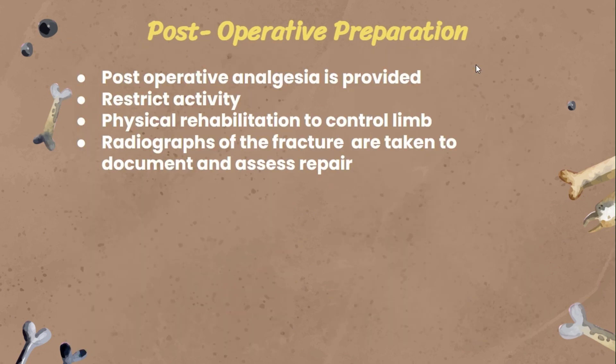For the post-operative preparation, if this were a live animal, analgesia is provided after the surgery and activity needs to be restricted. The animal can only do a few exercises, probably only when it needs to urinate or defecate, not for play. The animal also needs to go on physical rehabilitation to control the broken limb.